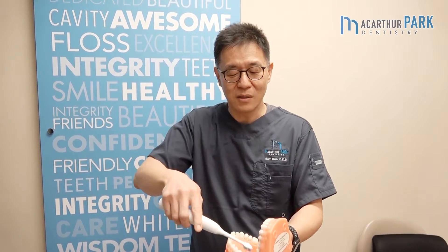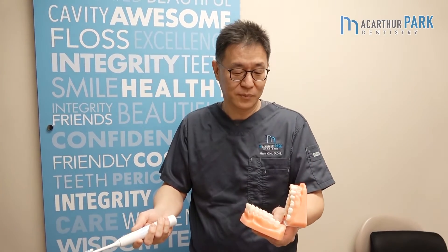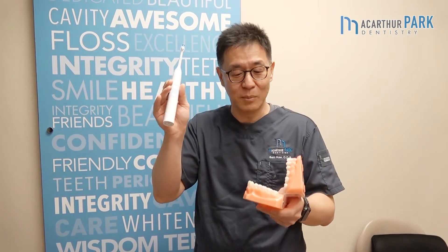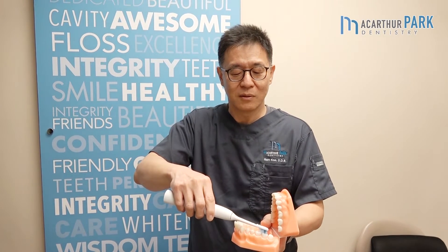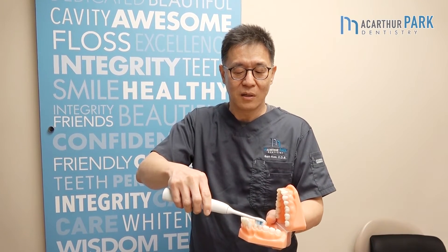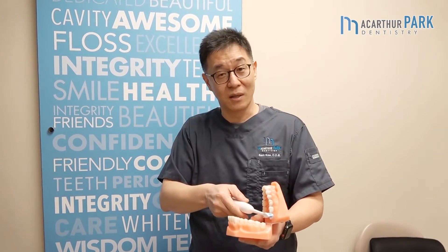Outside thirty seconds, inside thirty seconds, outside thirty seconds, inside thirty seconds — that counts for two minutes, because every thirty seconds it beeps. Then what you do is brush on the top of your teeth very slowly, and that brings you to three minutes.